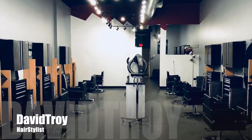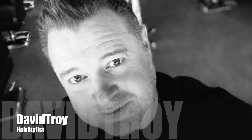G'day! My name is David Troy and this is a David Troy Salon Cut. So, in this video, what I want to do for you guys — it's really popular. I see a lot of these men's French cuts.